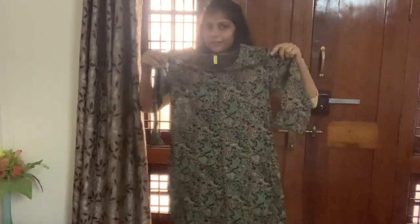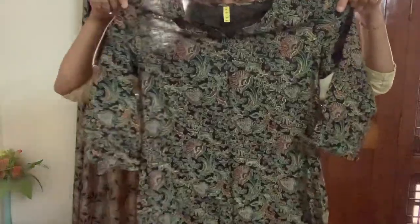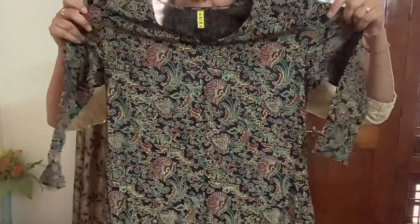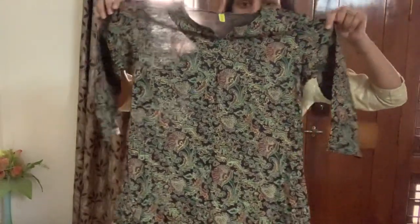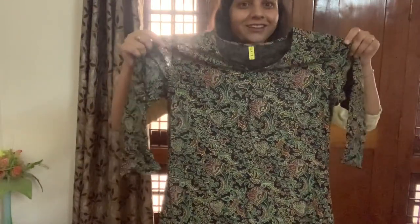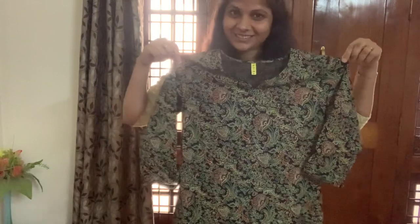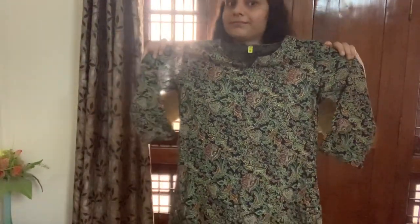I'll try this and show it together. This is a very good fit. Look at that! This is an oral print. I think the cost range is around 200 to 300. It's very comfortable — pure cotton, not a mixture.